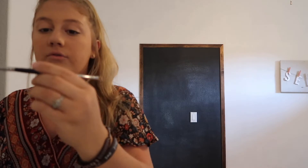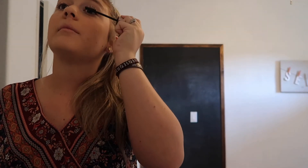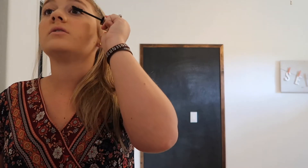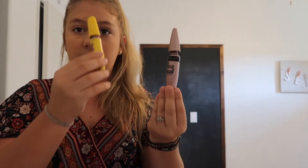Then I comb through them with a little brush — this is the Morphe S25. Then I go back in with the Lash Sensational. I kind of go back and forth between the mascaras. The Lash Sensational is more of a lengthening one, and the Colossal is more of a volume mascara to make your lashes look thicker and fuller.